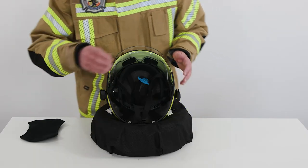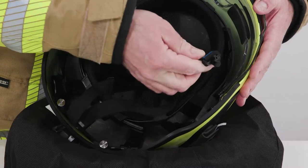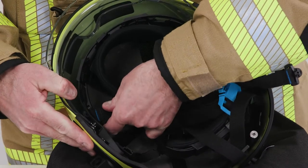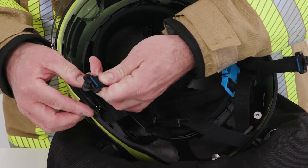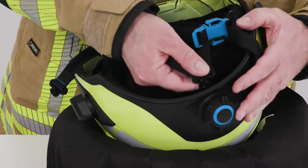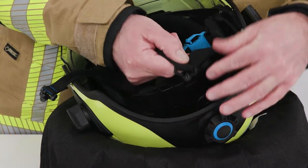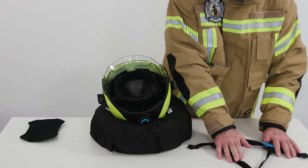To remove the harness from the helmet, loosen both clips at the end of the chin strap from the mount on the right and left of the front retainer ring. Then loosen the clip at the end of the neck strap from the mount on the back retainer ring. The harness is completely removed using these three steps.